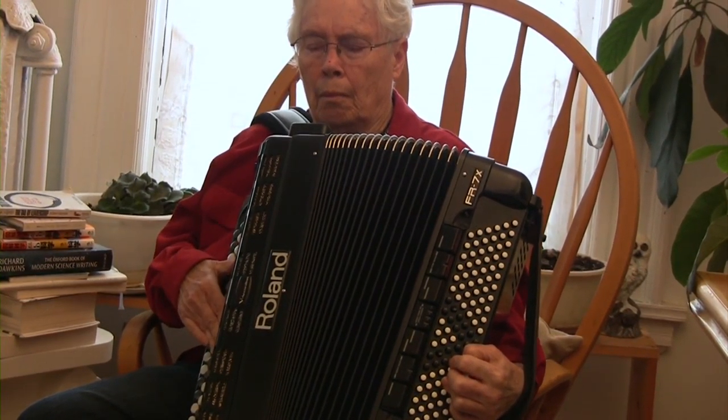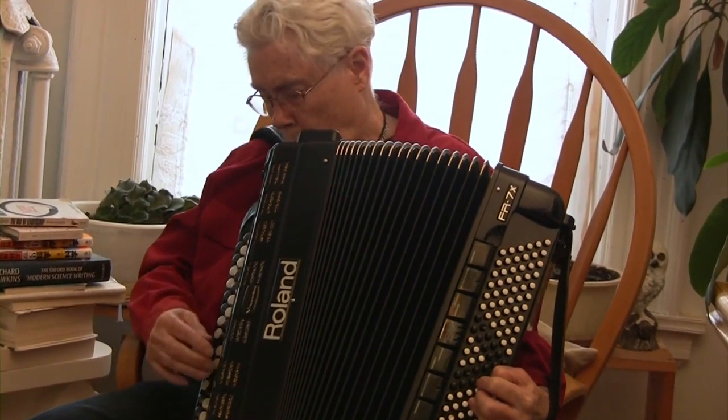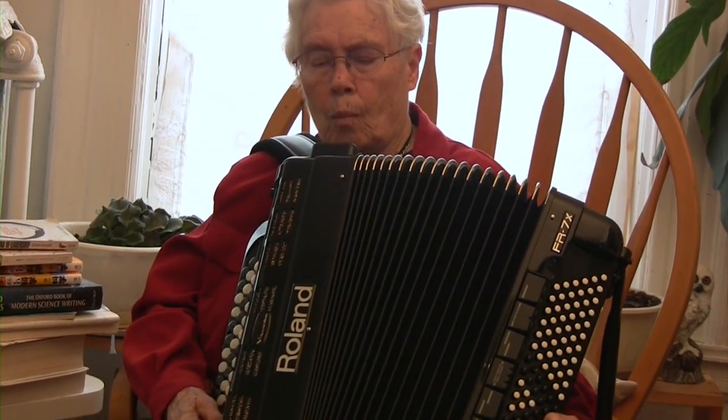In the 60s, I started working with tape music first and then electronic sound. Here's where the accordion comes in — when I was studying accordion with Willard Palmer, who was one of the great accordion teachers in the 40s and 50s, he taught me about difference tones.